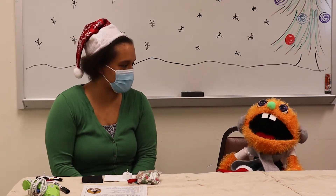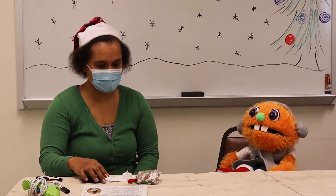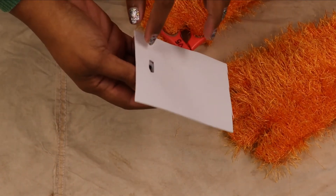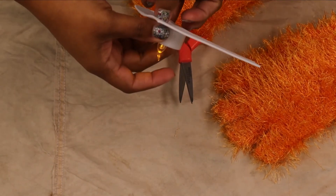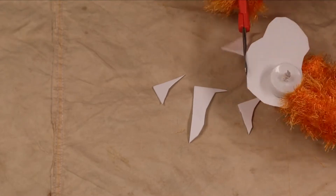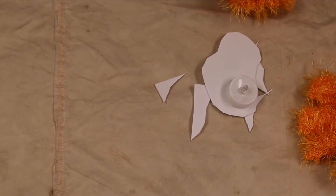Alright, are you ready to start making our craft? The first thing we're going to do is cut the white foam into a fun melted shape like we did with this one. I already glued your tea light on for you. Thank you. And I cut a little spot in the back so you can turn his nose on. So you get to cut your shape now. I'm going to make it a little less pointy. Does he look melted and fun? He does! That's wonderful! Great job!